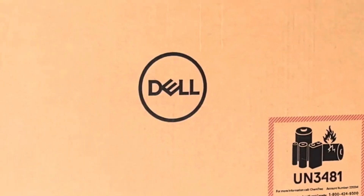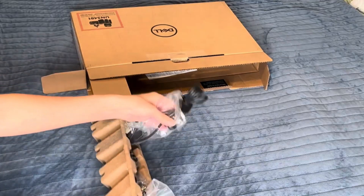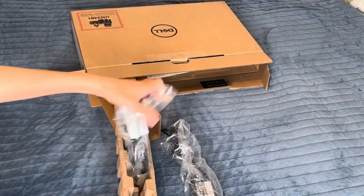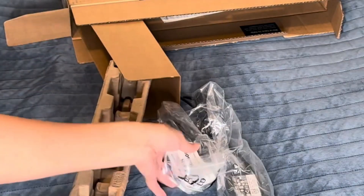I finally replaced my old Dell laptop with this new Dell Inspiron 15. Let's see what it looks like. Here is the charger. Let's look at the laptop.